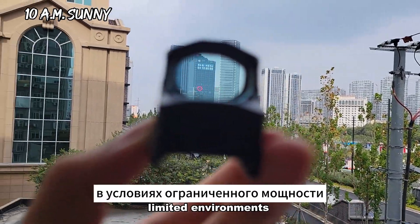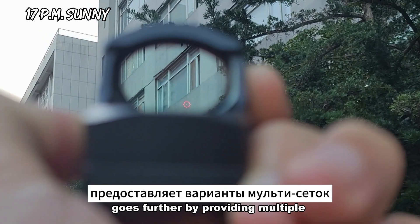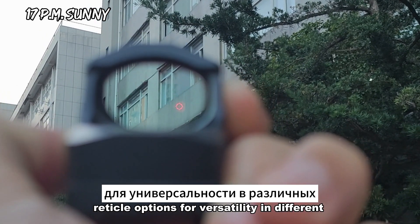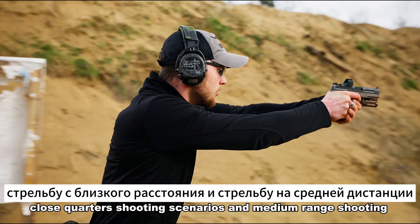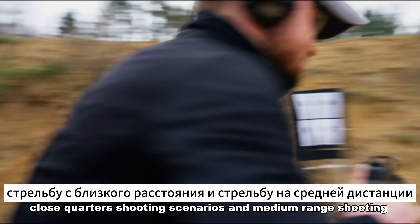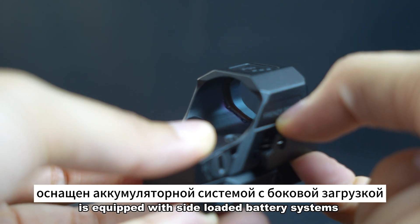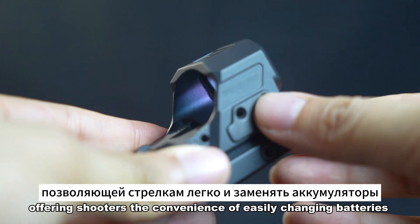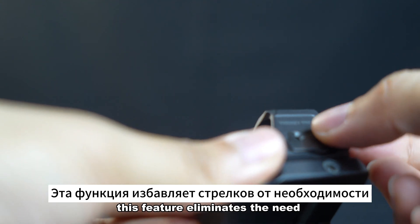The RMS red dot can rely on the solar panel to function in low light conditions, which is beneficial for shooters in power-limited environments. The MRS goes further by providing multiple reticle options for versatility in different shooting scenarios, including precision shooting, close quarters, and medium range shooting.